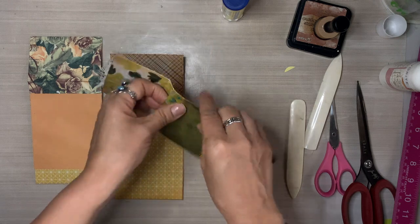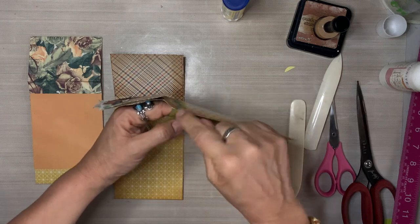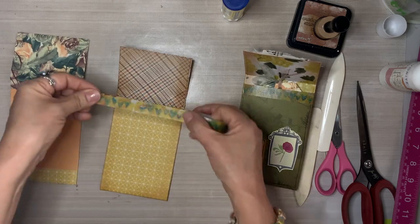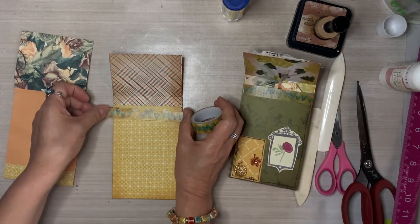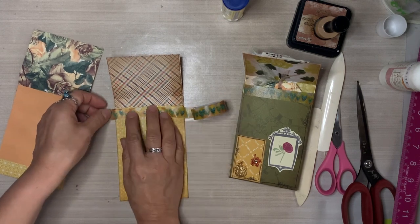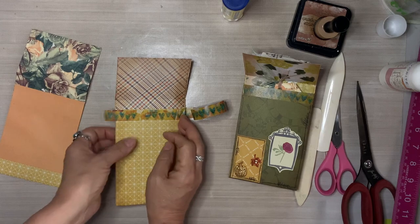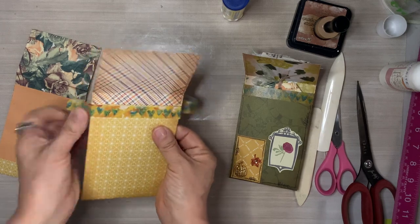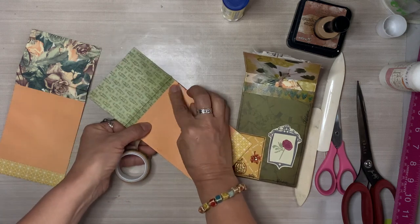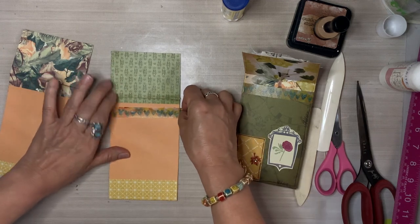We're going to add a little bit of washi tape for two reasons: one because it's cute, and the second reason is it reinforces the edges. Because we've only layered paper on the front and the side, if you go to reach into that pocket, the edges might split because there's nothing holding them. So I'm going to fold over some washi tape just to strengthen the pocket even more. We don't want to over-strengthen it because we want to be able to open that pocket — so washi tape is perfect for this.